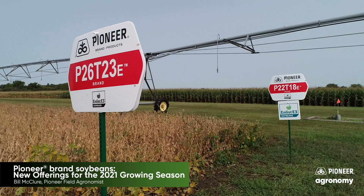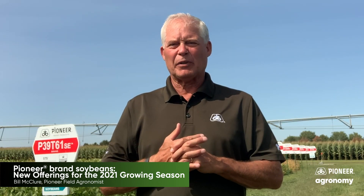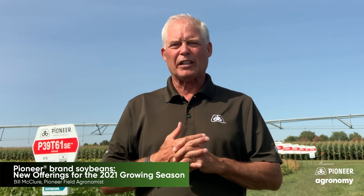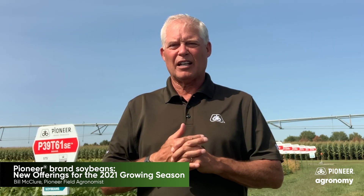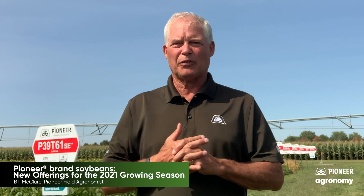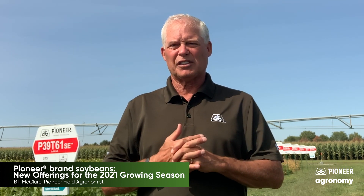Pioneer will be in a position to offer a nice lineup of varieties in the E3 segment as well, from 2.2 maturity all the way up to 4.0. So you'll have a good choice there. You'll have an ability to mix and match varieties in that line as well, which gives a good opportunity for weed control and controlling those troublesome weeds in one of the newest systems on the market.